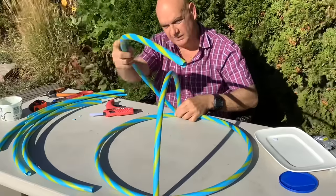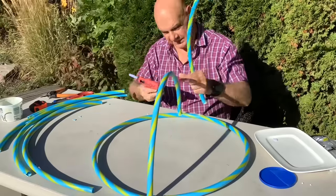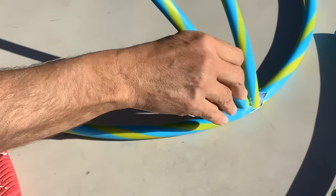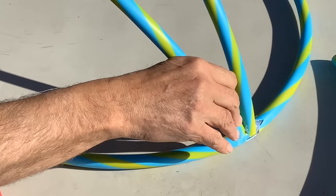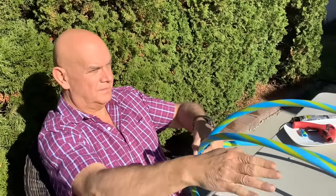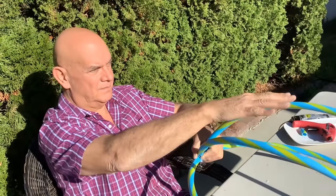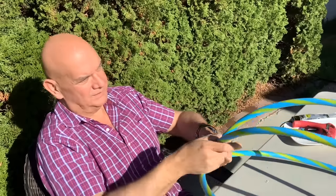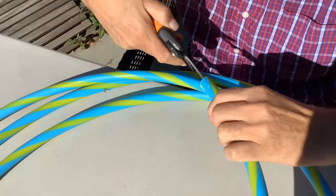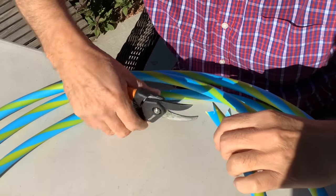Using hula hoops makes this project a lot easier and very lightweight. Take another half and, to make it easy, do one half first to have the main half. Then do another segment at about a 45-degree angle. Then do the other segment. You can visually center those, but because of the width of the hula hoop you'll need to cut about two or three inches off the new segments to make it round.